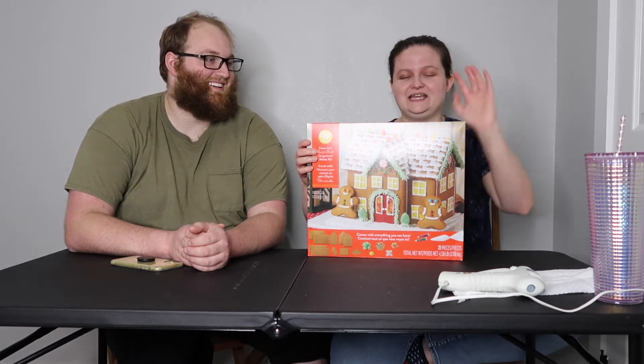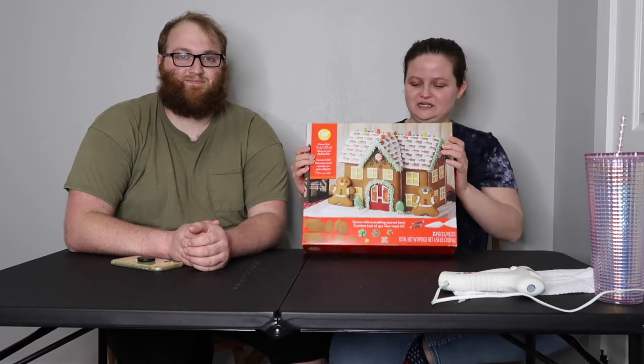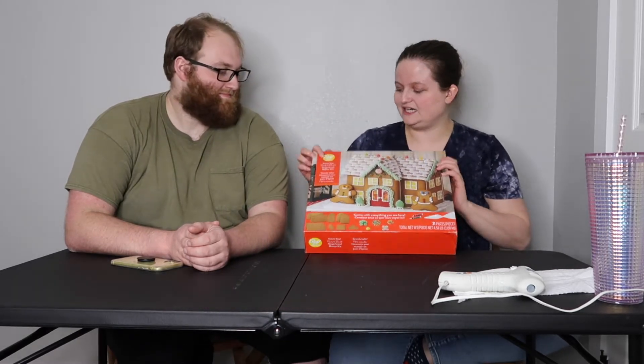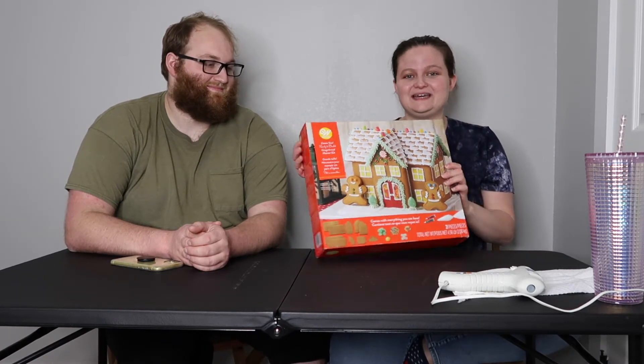It says on here 'estate size' so we got ourselves a big old gingerbread manor — a mermaid themed ginger manor.